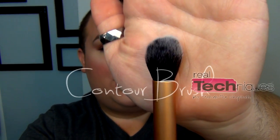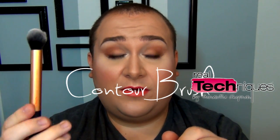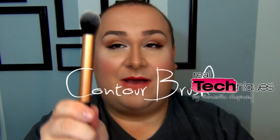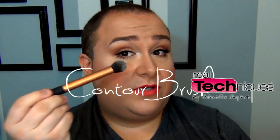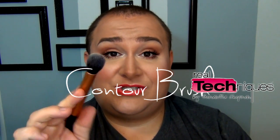The contour brush is another one of my favorites, but I don't use it for contouring because it's a little too small for my features. Instead, I use it to go right underneath the eye with powder to set my concealer or apply highlighter. Before the setting brush was released, this was my go-to for that purpose. You can also use it for foundation or buffing — it's just really, really good.